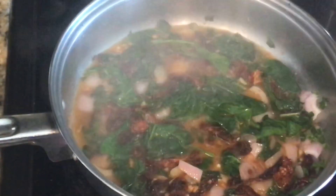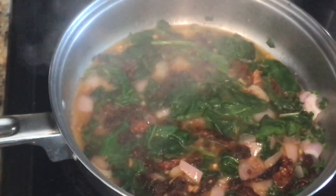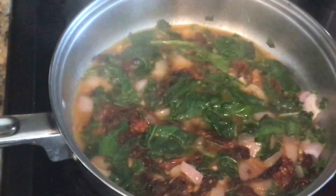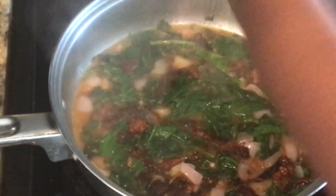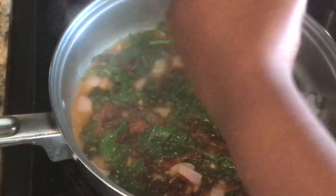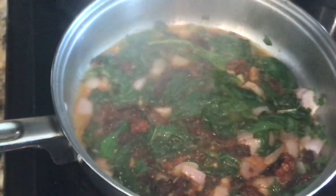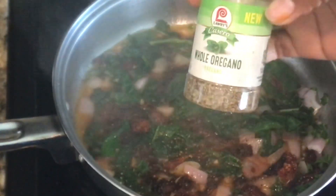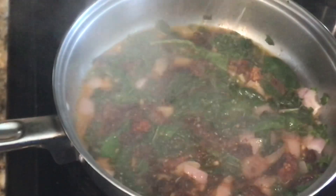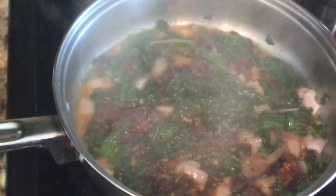I'm going to add some black pepper and we're gonna let that cook just for a few seconds. I'm also using dry oregano — making sure I pronounce my words clearly so I don't get any nasty comments!